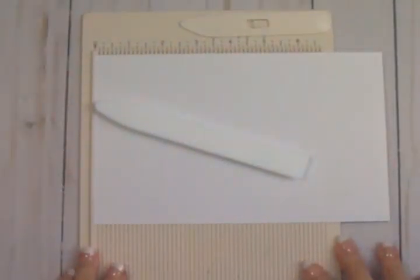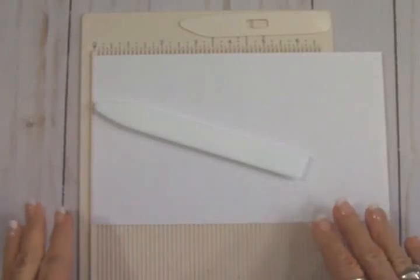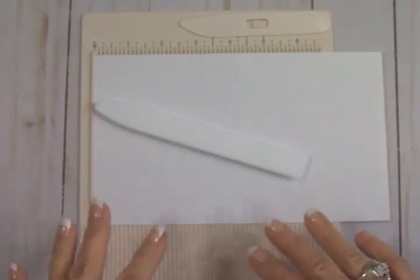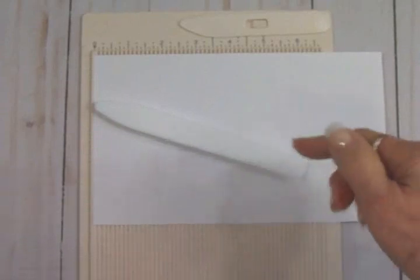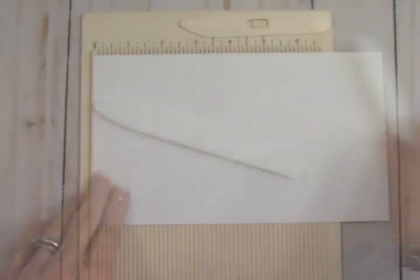Hey y'all, welcome back to Cards TV! Today I've got another fun fold card for you for the countdown to Christmas. It's a pop-out card and it's so much fun, quick and easy. I'm going to have the measurements for it below this video on my blog as well as here on YouTube.